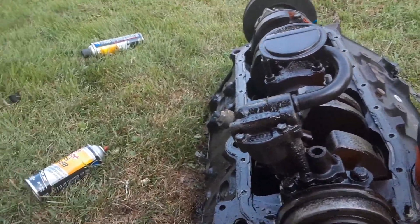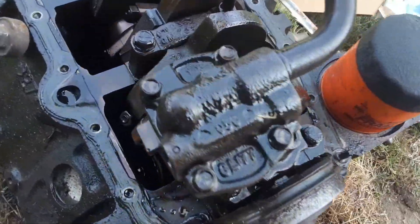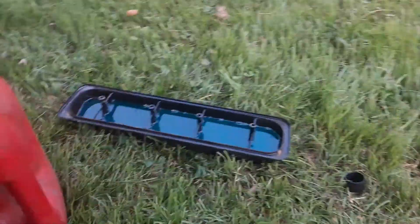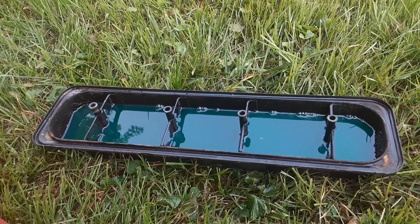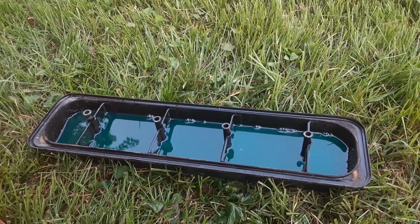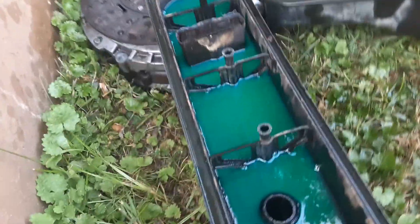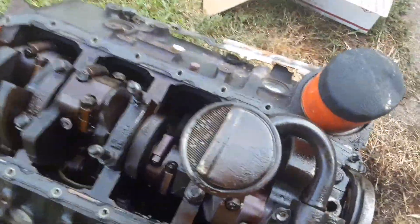I have everything soaking. I sprayed and I was comparing the oil pump to the old one. I got the car at 138,000 and drove it to 140,000 — so I barely drove it. Like I said, it's been neglected all these years. I got stuff soaking, sprayed everything off with brake cleaner, got a soak in diesel. Just trying to clean stuff up and comparing the oil pump.